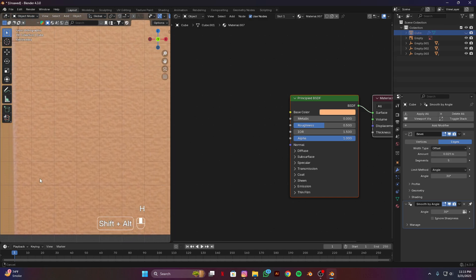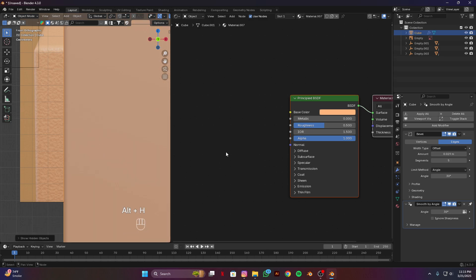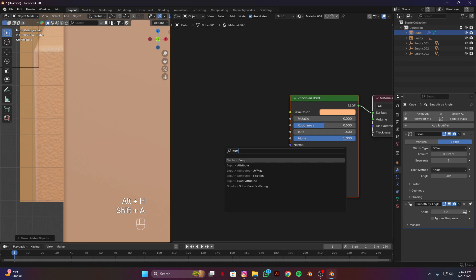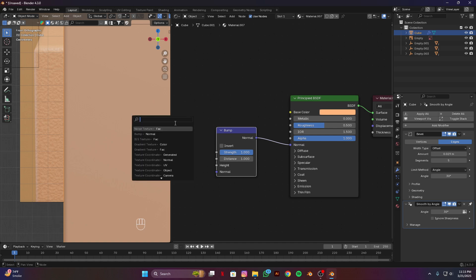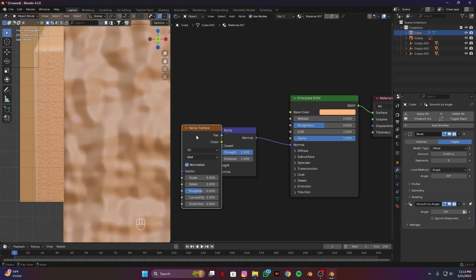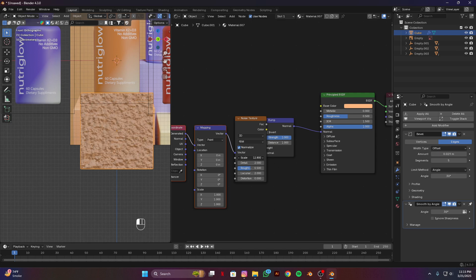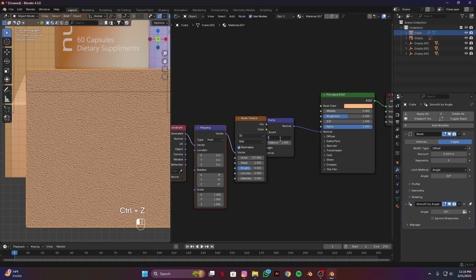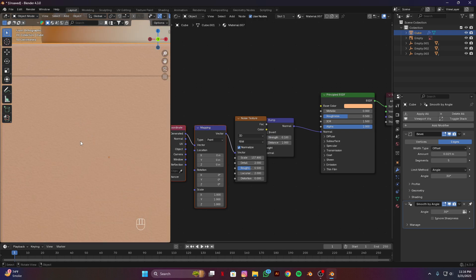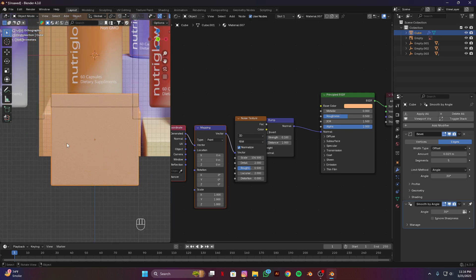Now I'm going to make this noisy texture. Add a bump node, connect normal to normal. Add a noise texture and Ctrl T for mapping and texture coordinate nodes. Scale this according to your need, scale it a bit more, and lower the strength — 0.1 will be good. You guys can tweak the scale value according to your need.